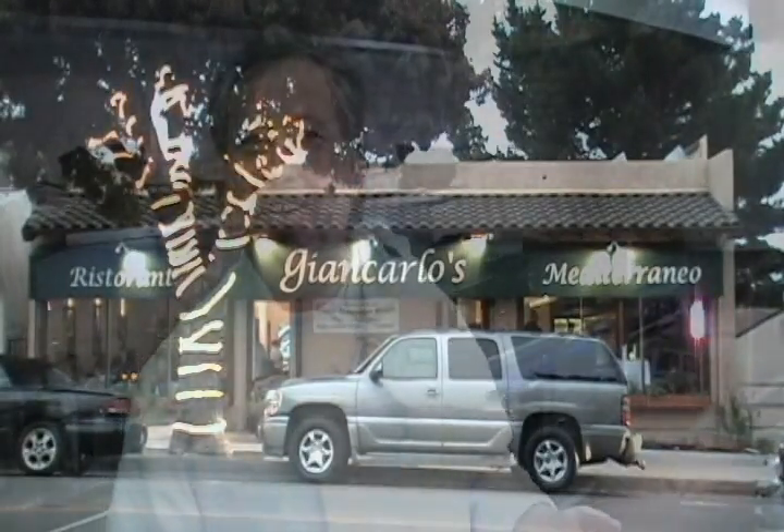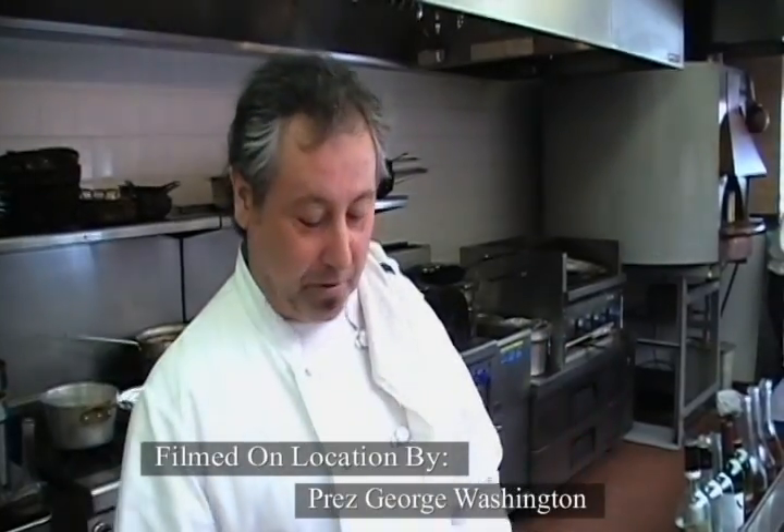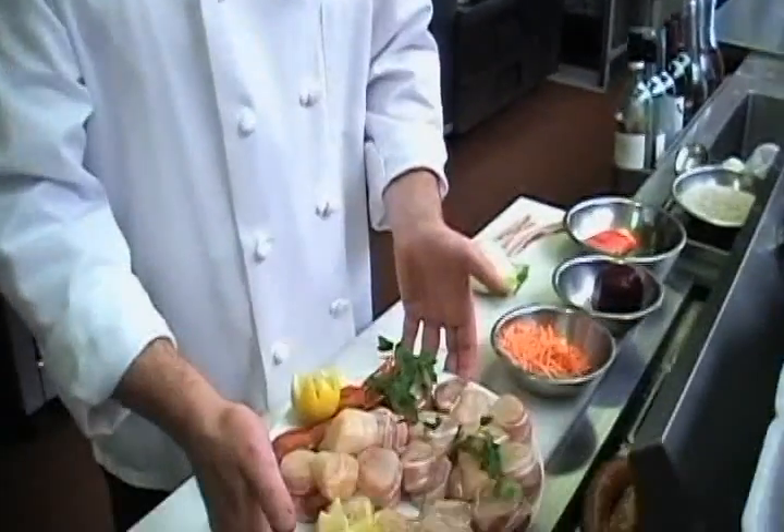Hi there and welcome to Moro Bay Television.com. Like I was telling you, we have a great recipe today. What we have today, we have scallops. These are Mondernon scallops. Mondernon scallops.